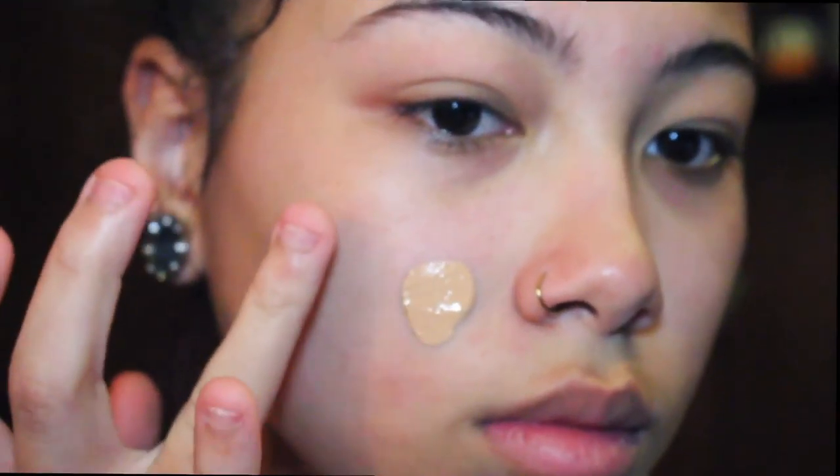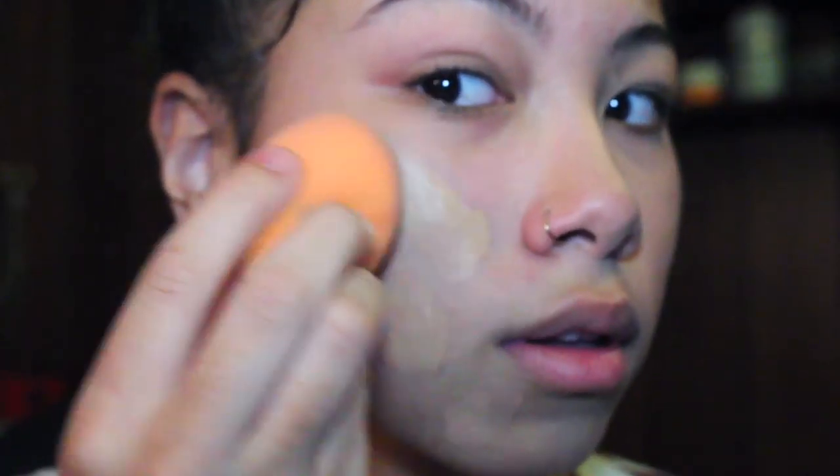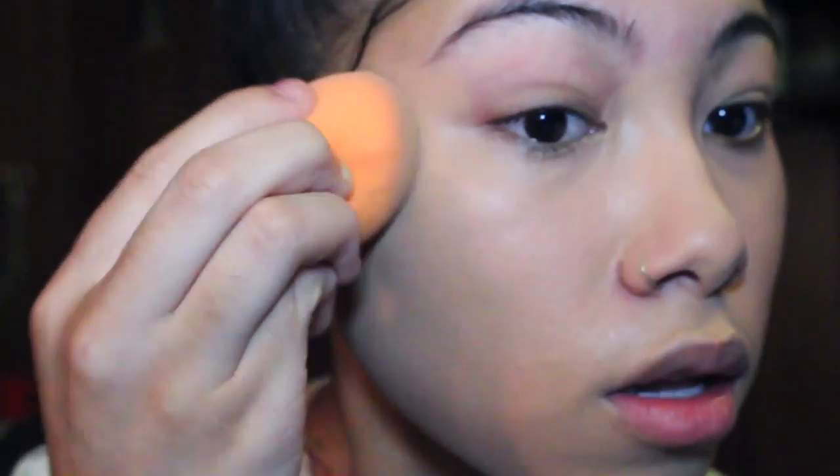Using the elf mineral infused face primer to prime my face, Fenty Beauty Pro Filter foundation, and then I'm going to take this transparent powder and then I'm going to prime my eyes.